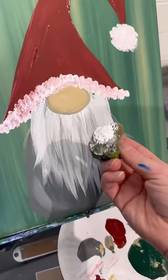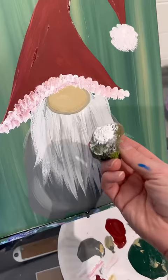Now I didn't dry it completely. I have my sea sponge here, so if you have a sea sponge, this is an even better method. Take some white paint and bounce it. Bounce, bounce. That's good.